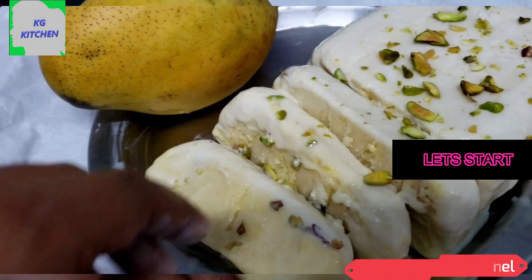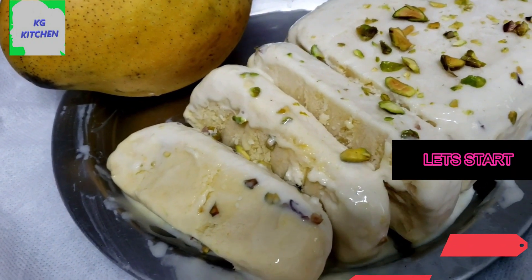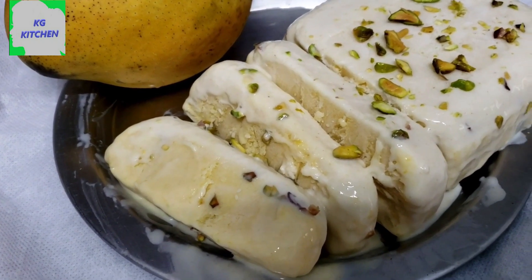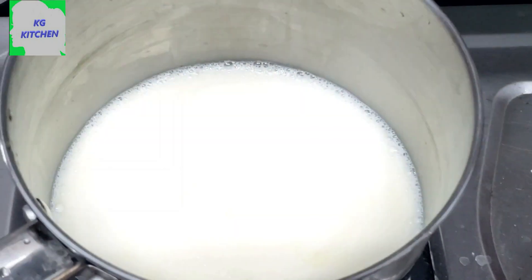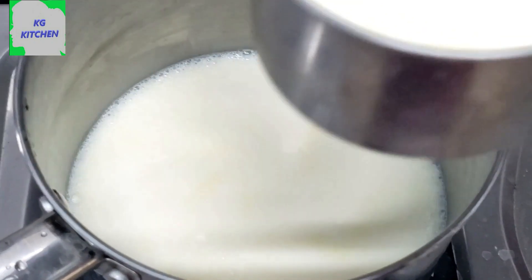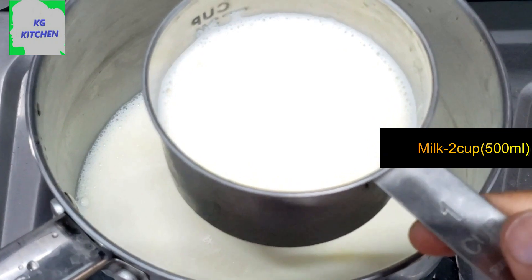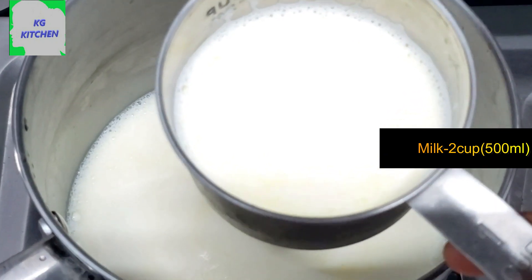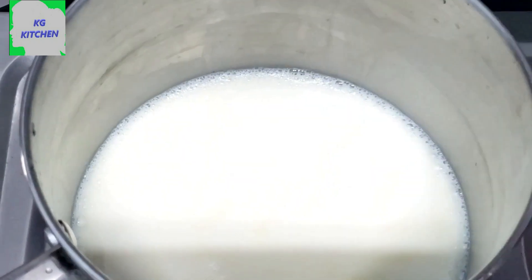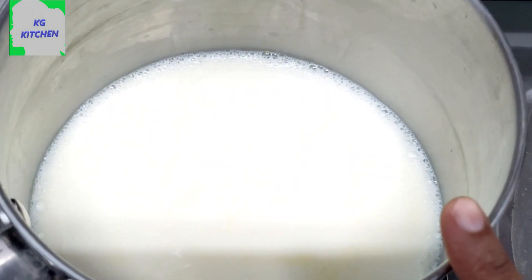We're going to put 1 cup of water, then 2 cups of water in here.